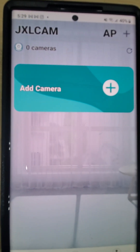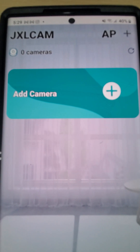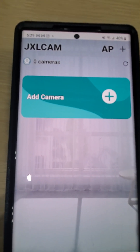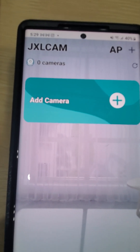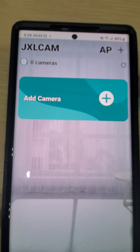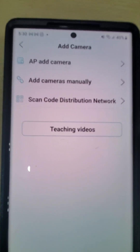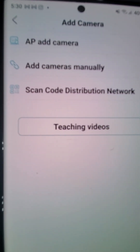You can find this in the app permissions on Android phones. If you want the camera to access your phone and be able to see it, you have to allow the connections. Now go back — we go to add a camera, and it gives you three options.